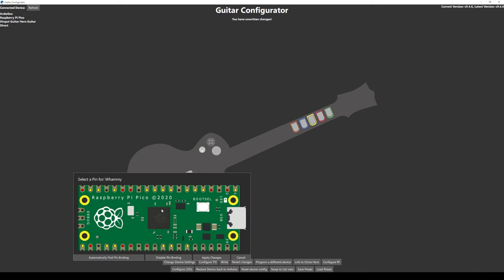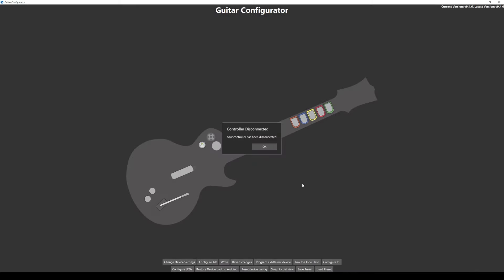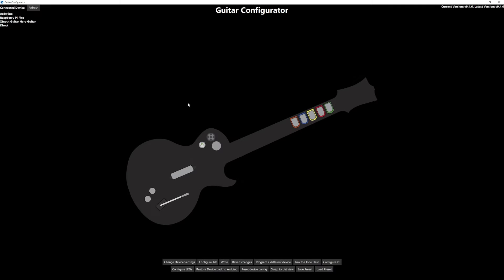You want to change the pin binding for whammy and we will calibrate the whammy after. Click Automatically Find Pin Binding, wiggle the whammy bar, click Apply Changes. You can see we can't calibrate the whammy just yet — we need to click Write first. Give it a couple seconds, your controller will disconnect and then reconnect, and once it's reconnected, now we can calibrate the whammy.